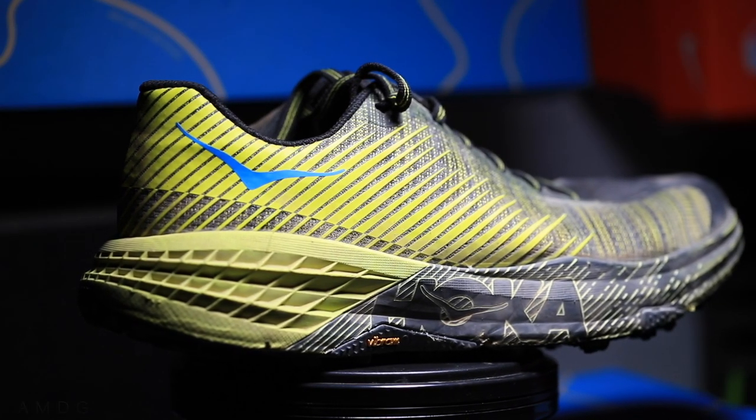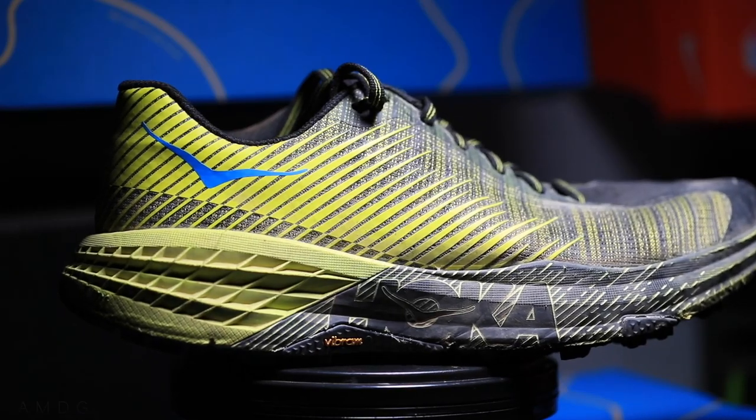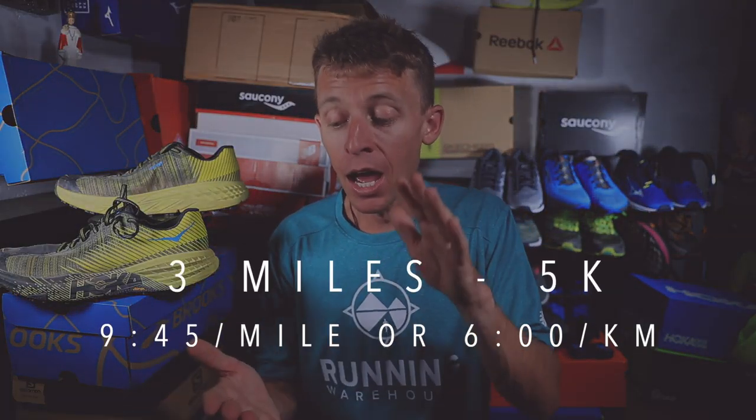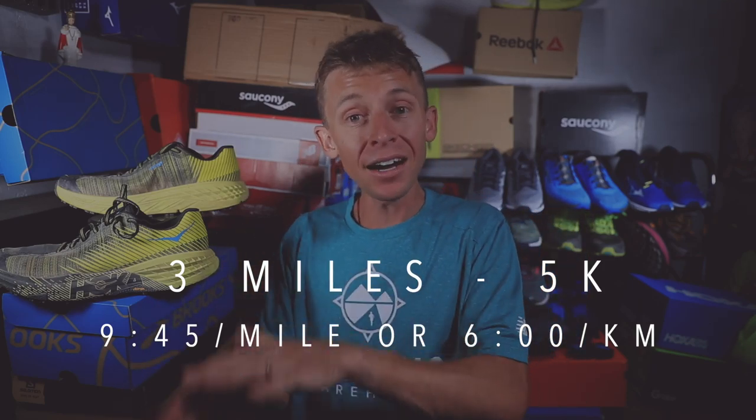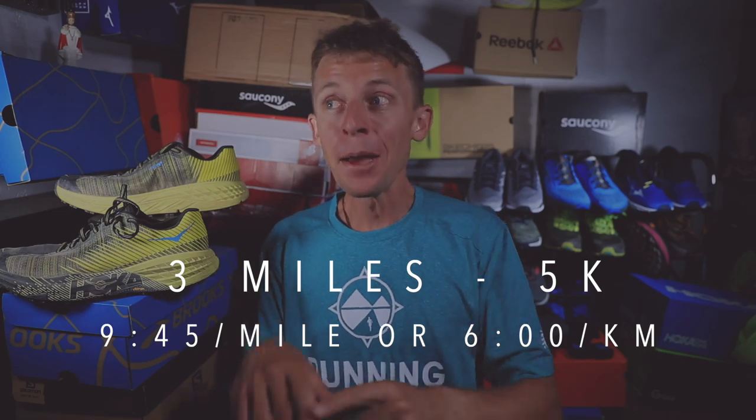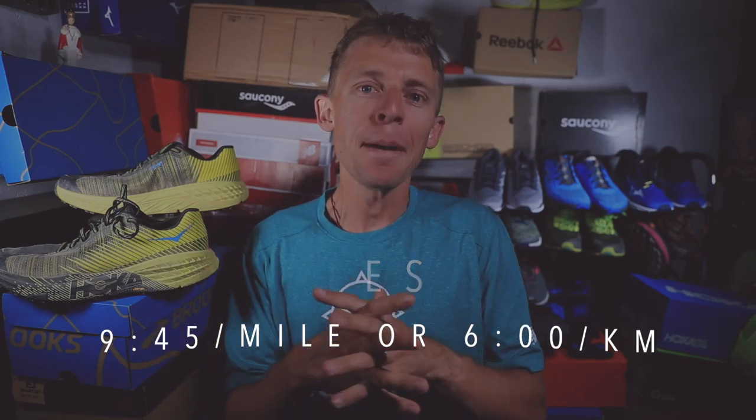I still want to bring you my first impressions of the Hoka Evo Speed Goats. Today's three-mile jog — 5K — was almost 10-minute pace. I was bopping along nice and easy, really recovering, because I'm going to take these shoes back up to the mountains for a big mountain day tomorrow.